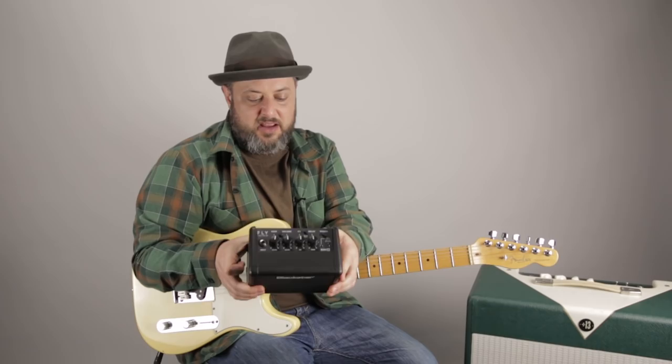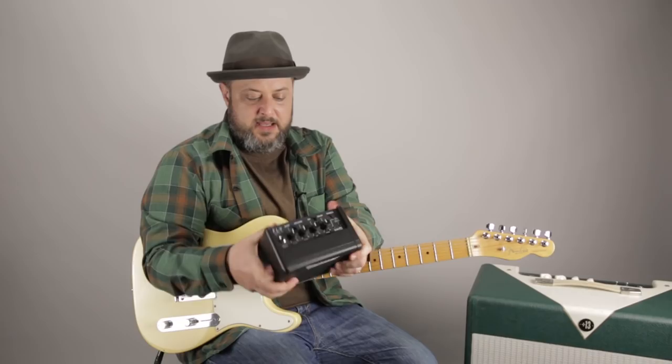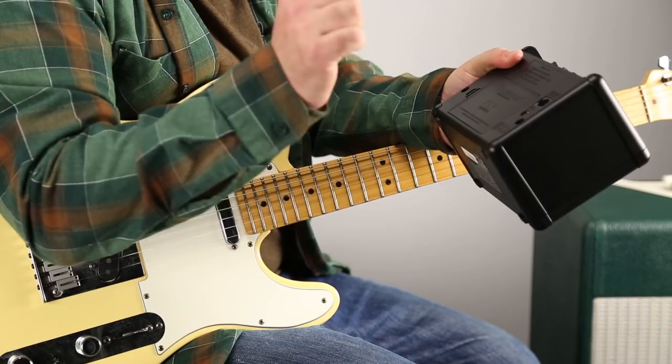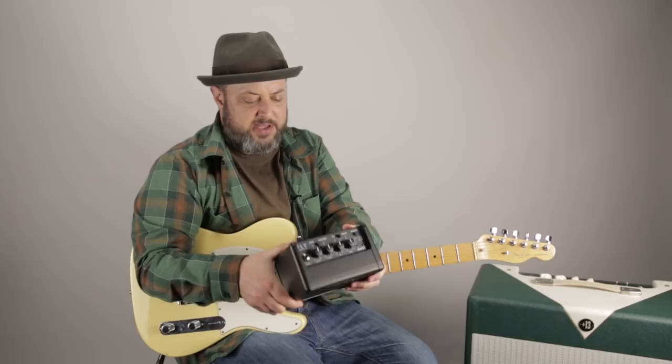I'm gonna plug it in and show you what it can do. Basically, you've got this tiny little amp that you can pretty much carry anywhere. It can run on AA batteries, so you can have it portable, or you can plug it into an AC adapter so you can plug it into the wall. Ideally, you'd probably want some rechargeable batteries. It doesn't come with them, but it does come with AA batteries in it.